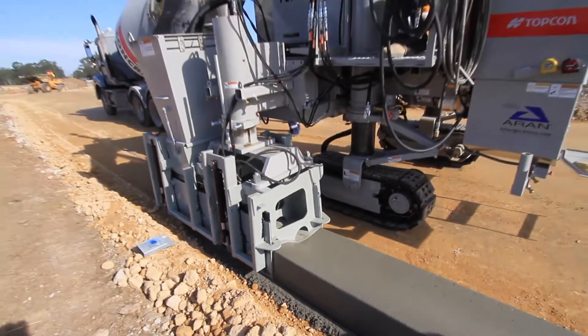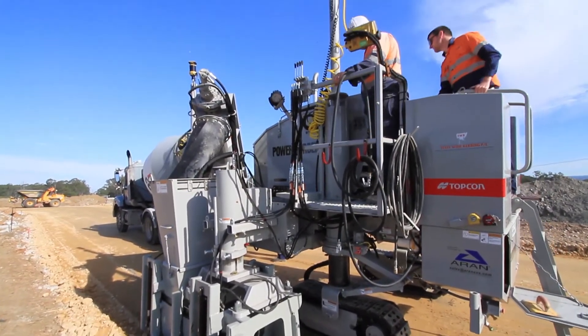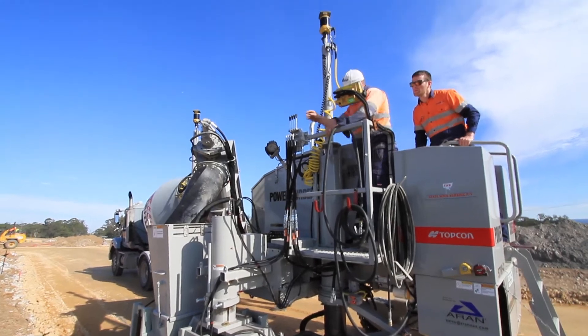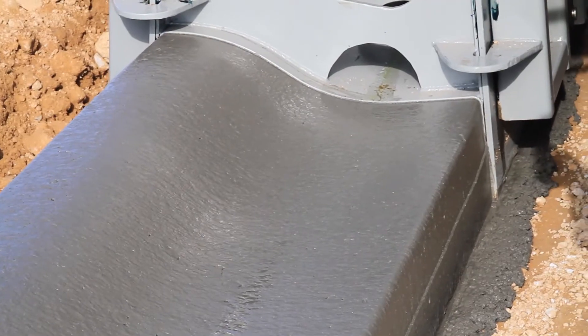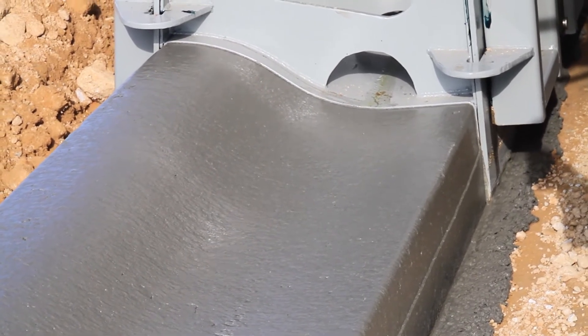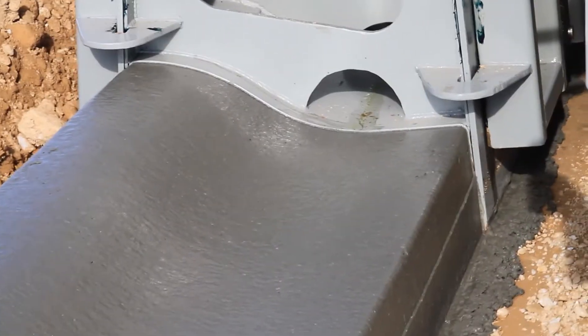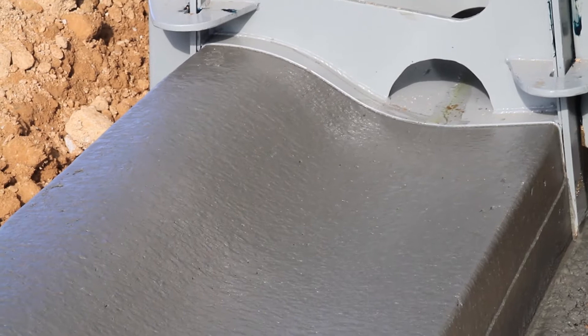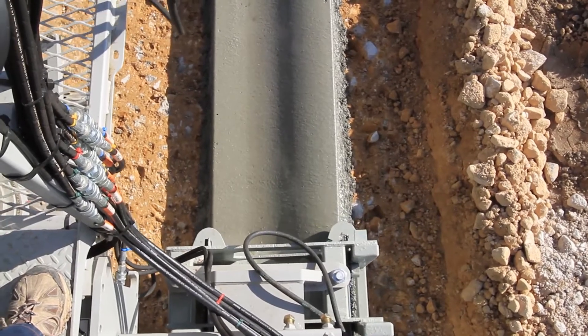From when you first got it to now, how much more efficient do you think that you are, particularly with your guys? We are very efficient. We can be on the site and pouring concrete within 40 minutes of turning up on site. Whereas before it would have been three hours, so it's very good. The productivity is probably twice the productivity. It's just a continuous movement and there's less labour involved. It's probably 100% again.